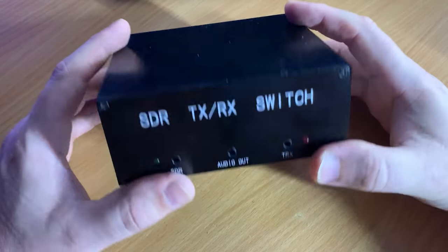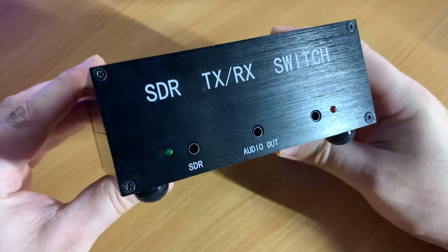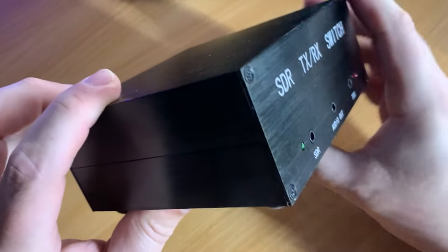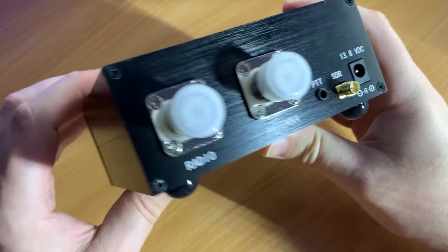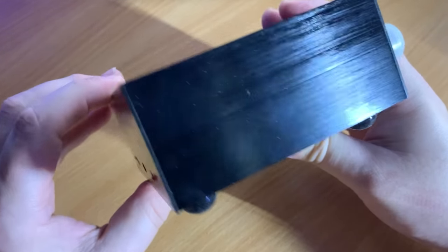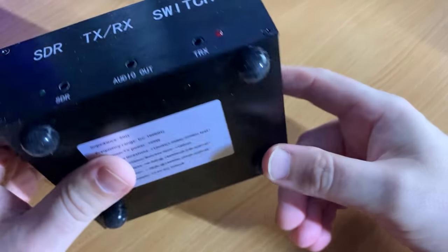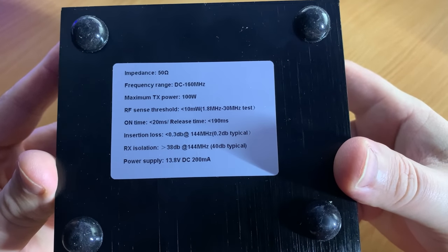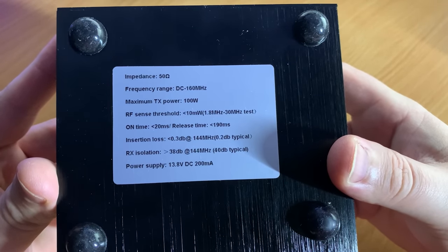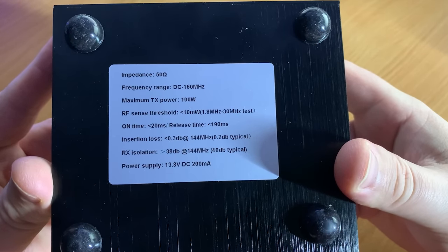Hi and welcome back to another TechMinds video. Just over a year ago I published a video on the MFJ1708SDR pan adapter interface, which at the time was the only real commercial product like this. However after doing some research I found this item on the Banggood website and proceeded to order one. Not only is this less than half the price of the MFJ product, it's actually better built.